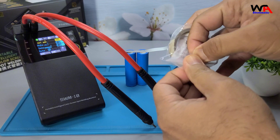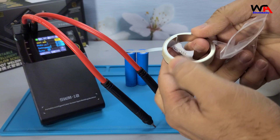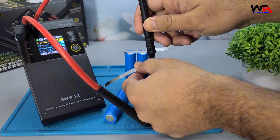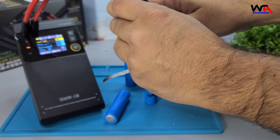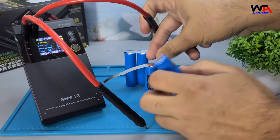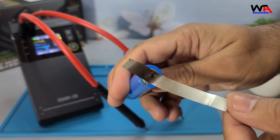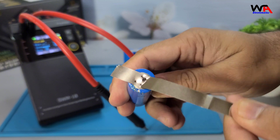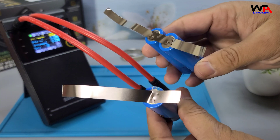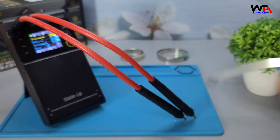Next, let's test welding on an iron sheet. Again, it performs flawlessly. The results are impressive, with consistent and reliable welds across all materials.